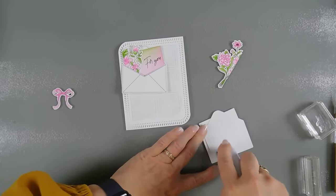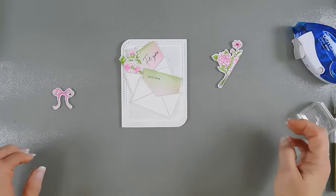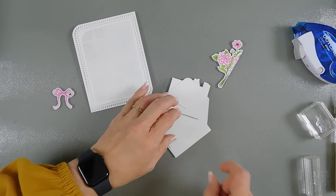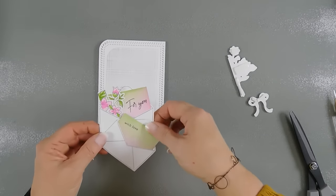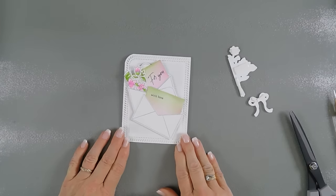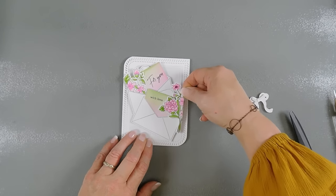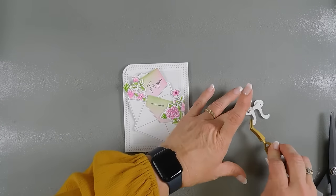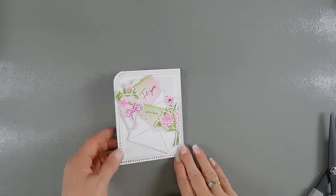I'm going to add some adhesive behind this envelope and place these together. Once they're tacked together, I'm going to flip them over and put some foam strips behind here. I'll remove the release paper and tack down our envelopes — I think that's a nice spot. Then I also popped up my florals and we're going to add these right along this edge. I also popped up our bow and we're going to add that too.